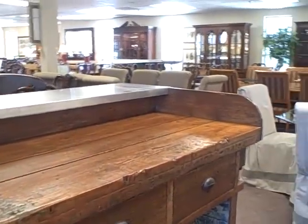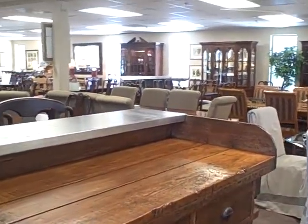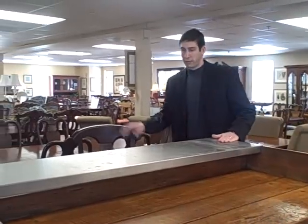Beautiful piece, really, really neat — imagine this in your kitchen. It is bar height so you can sit up at it with some bar stools of your choice, have a couple cocktails, share some hors d'oeuvres with friends, and you'll have some great conversation to get the evening started. This is our Furniture Spotlight — thanks for joining us this week.